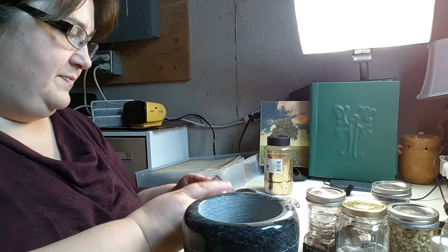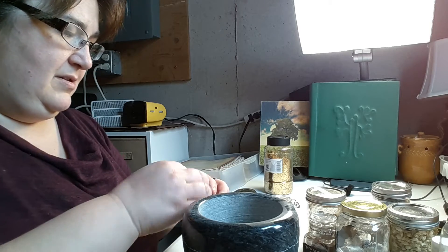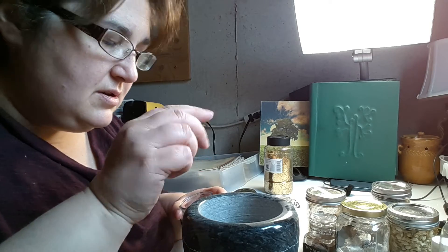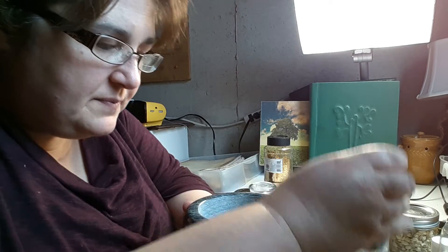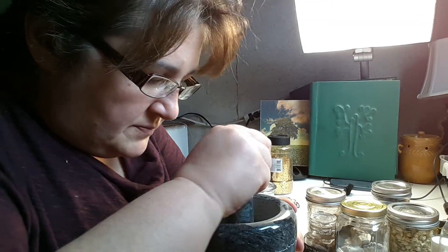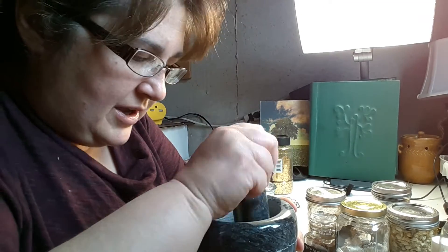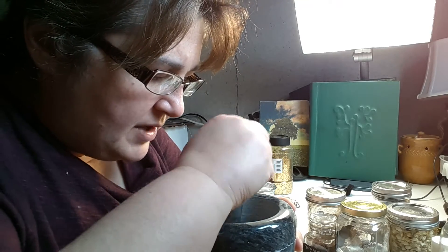We're going to put some Arabic gum in, and I'm only going to do a little bit. Now that I've put that in I'm going to have to crush this up a little bit. What I'm working on is doing a ritual over the next few days.